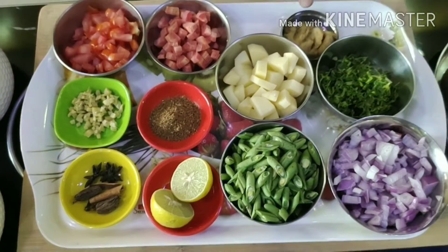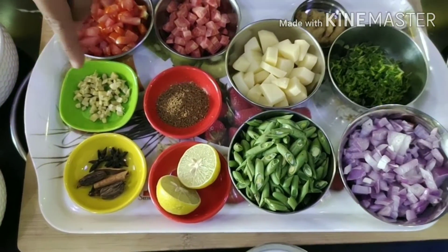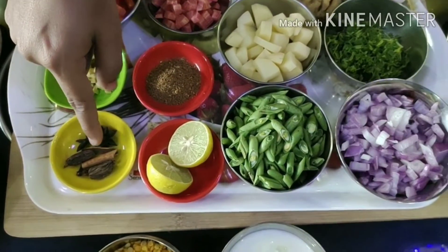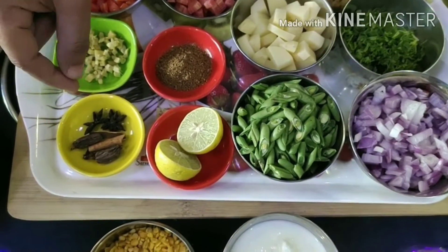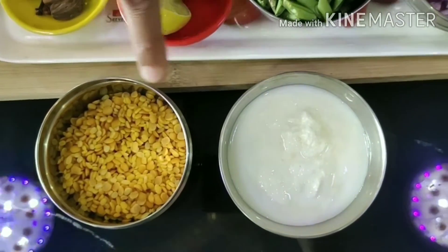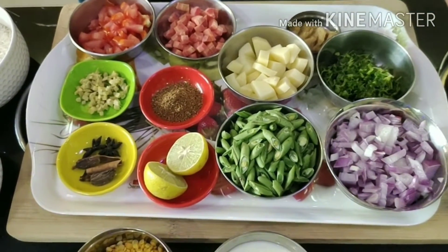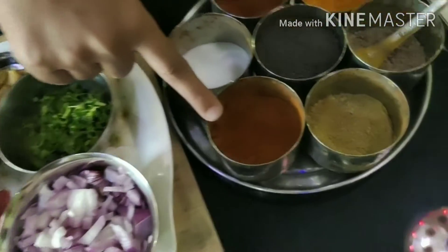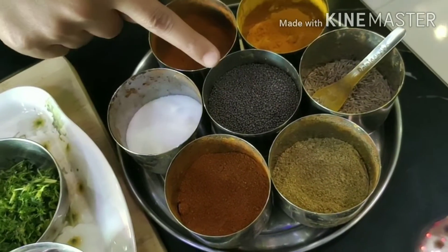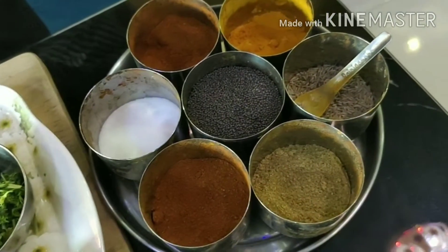For spices we will need: turmeric, jeera (cumin), rai (mustard seeds), namak (salt), sugar, and oil.